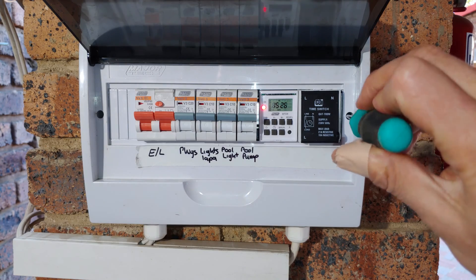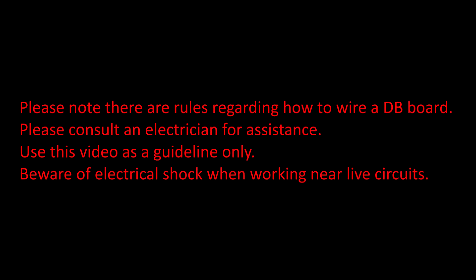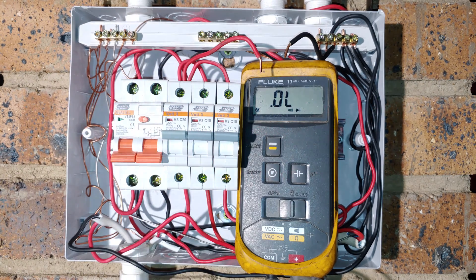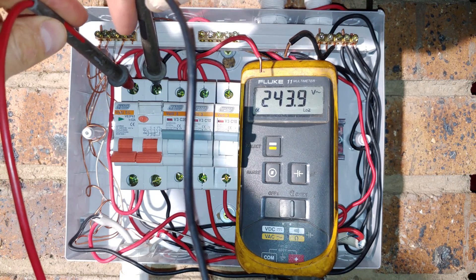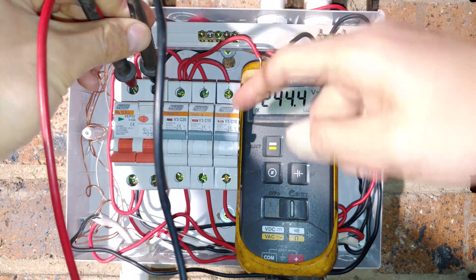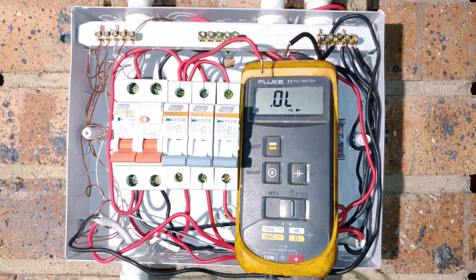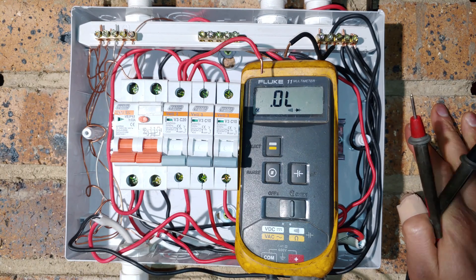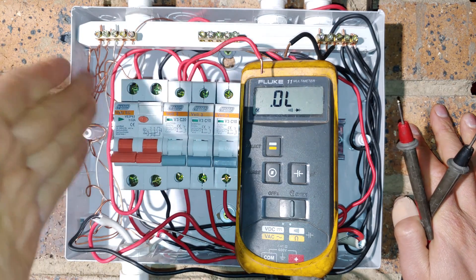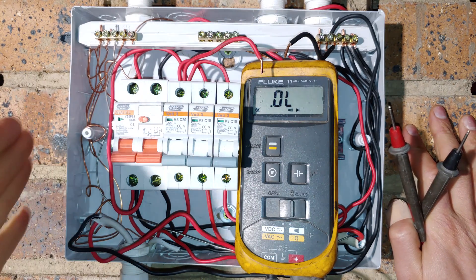You'll need to have your DB board open. So I've tripped this, and even though I've tripped it, this DB board has actually still got live voltage. Please be careful, because even though you trip all your circuit breakers and drop them down, there is still a live voltage here. The reason is there is another DB board feeding this DB board. So the correct procedure would be to go and trip the circuit breaker which is feeding this DB board. In my case there is an upstream circuit breaker of 20 amps which feeds this DB board.